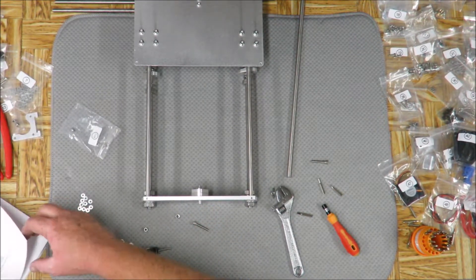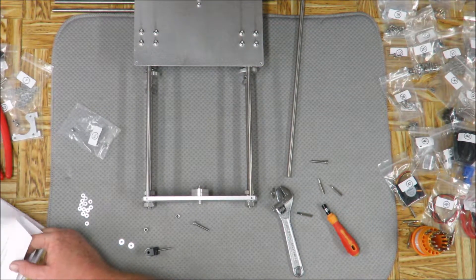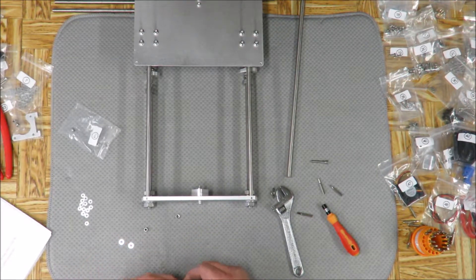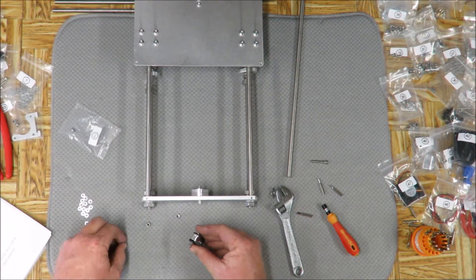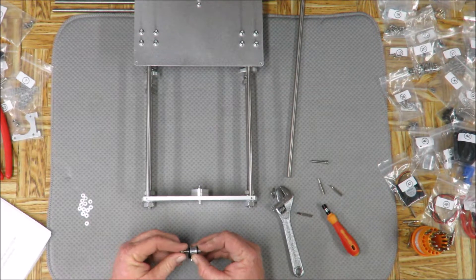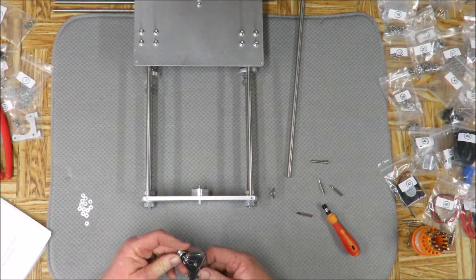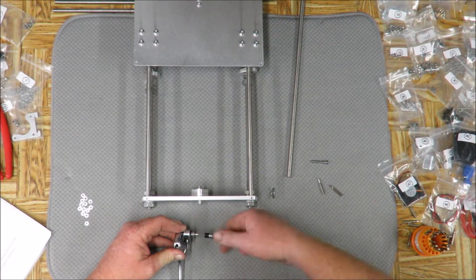On to the next page. Step four: put the M4 by 25 screw - run that through. Use a washer, then put another washer, and then the lock washer - that's the one I borrowed earlier so I'm putting it back. We're supposed to use the lock washer. Put the bit back in there and get that sucker tightened up.